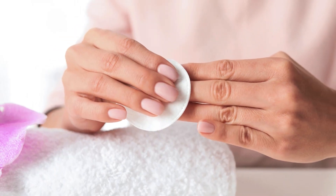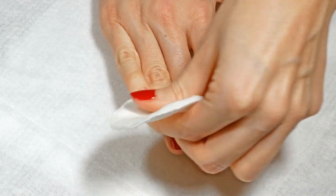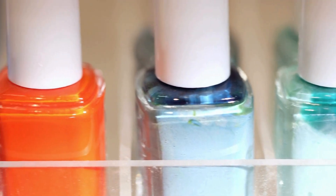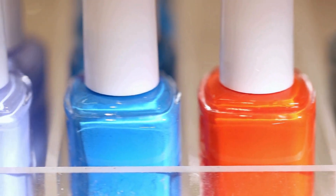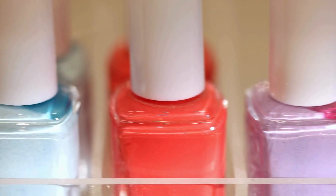Nail polish remover pads — these pads are pre-moistened with a gentle solvent that can remove nail polish without acetone. Simply wipe the inside of the bottle with a pad until the polish is gone. Rinse the bottle with warm soapy water and let it dry completely.